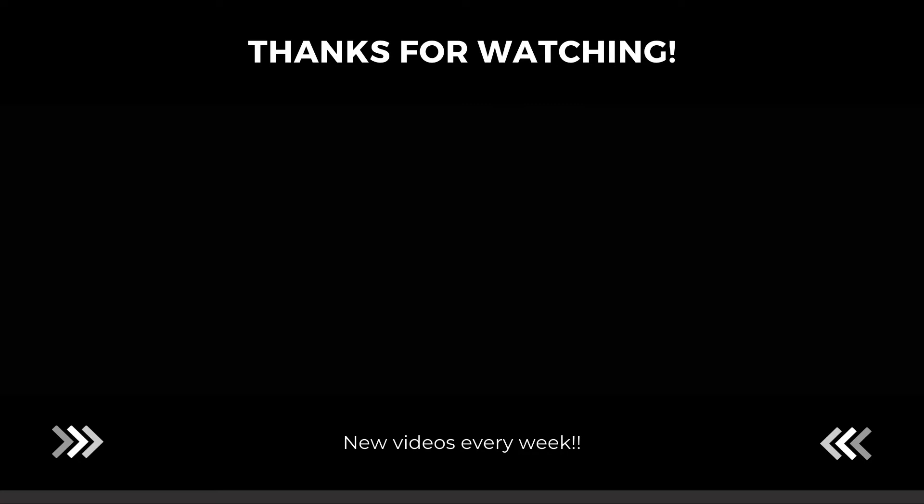If you like this video please give it a thumbs up and share and subscribe to our YouTube channel for more such healthy twists on all-time favorite recipes. Thank you!